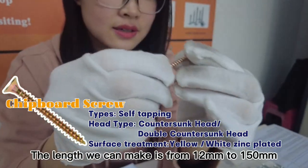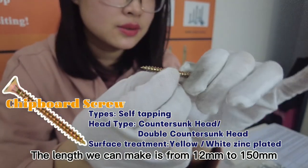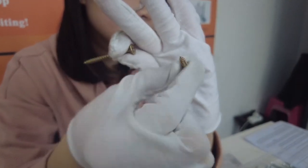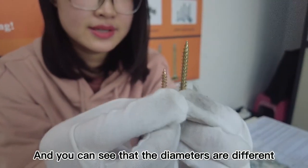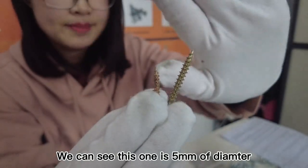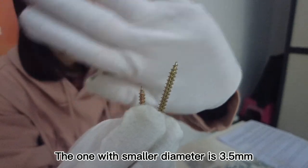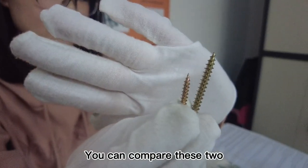The sizes that we can make range from 12 millimeter to 150 millimeter. I think this one is 35 millimeter — it's just a normal size. You can check the diameter: the big one is 5 millimeter and the small diameter is 3.5 millimeter. You can compare both.